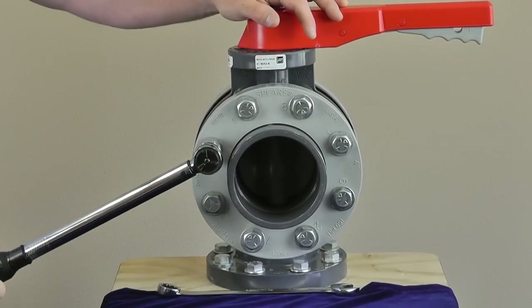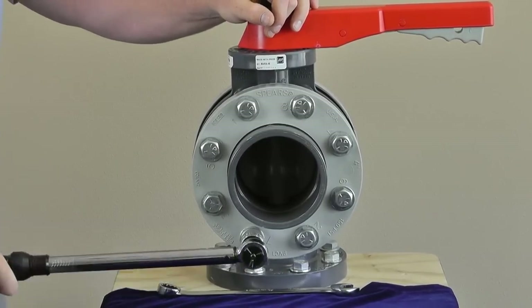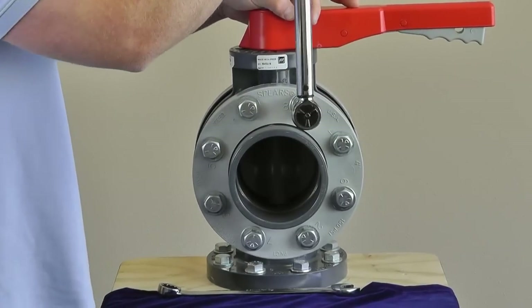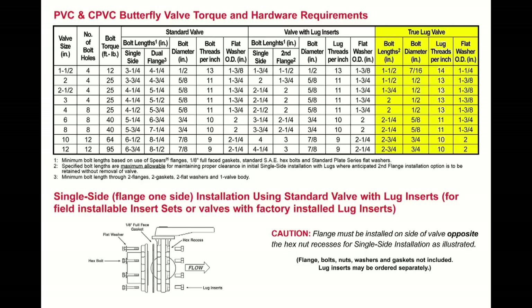Remember, never use bolts to bring together improperly mated flanges. The true lug butterfly valve tightening procedure is the same as a lug insert. Spears recommends our true lug butterfly valve for dead-end service, although both types may be used. When installing a true lug butterfly valve, refer again to the butterfly valve torque and hardware requirement chart for the correct length and diameter hardware used.